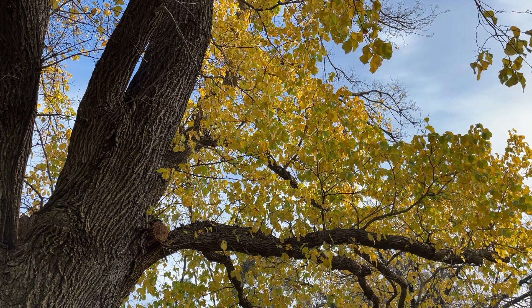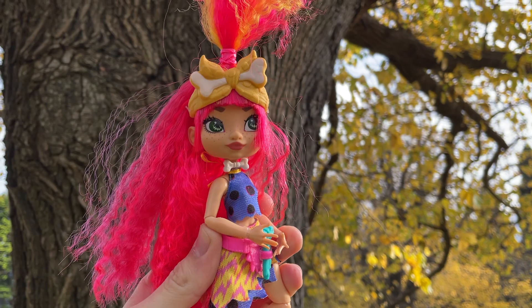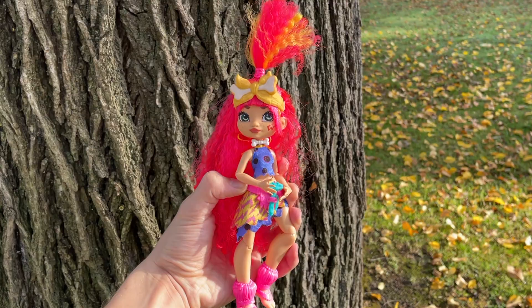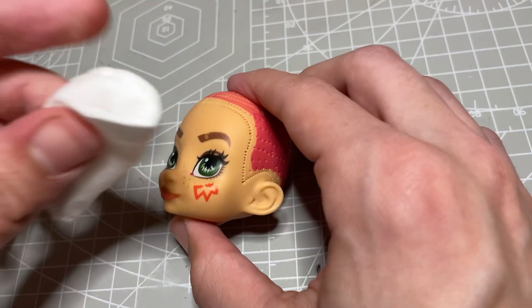Welcome everyone! Last time on my channel I created a little winter deer girl. Today I wanted to give her a friend. I have loved foxes ever since I was a little kid, so I was really excited to create a cute werefox character. Just like last time, I will be using a Cave Club doll to prep the doll.